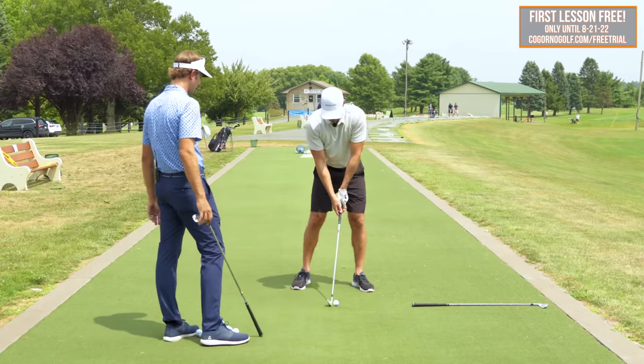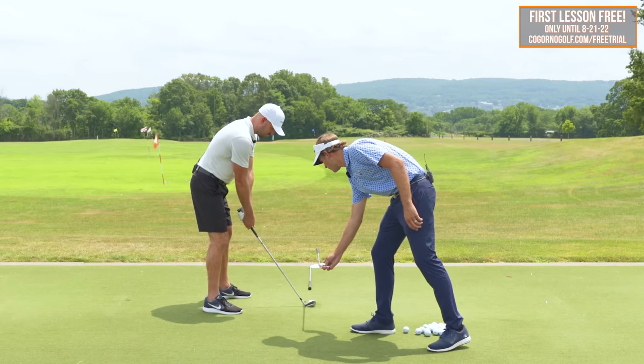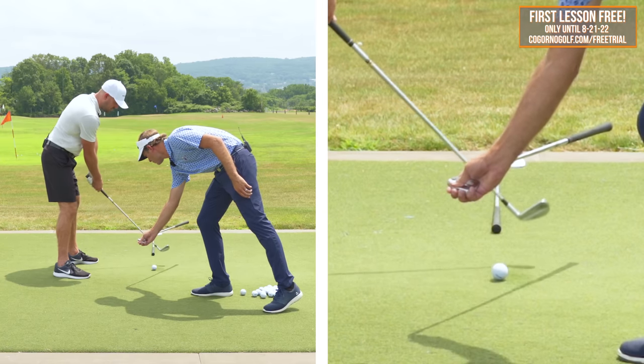Can you do that visual one more time? So here's our target line — as the ball goes back, that's presetting the swing's direction to go more to the right.